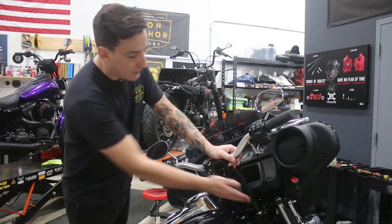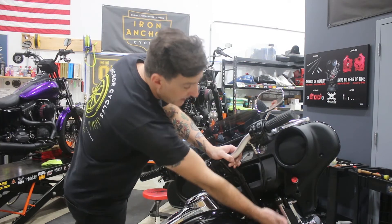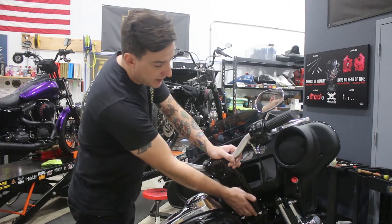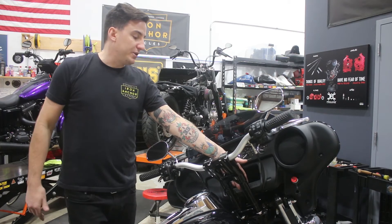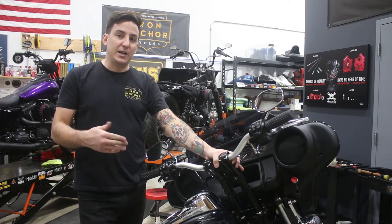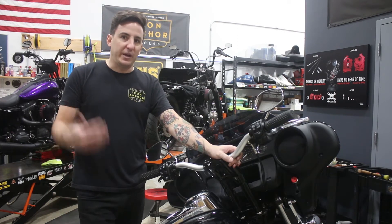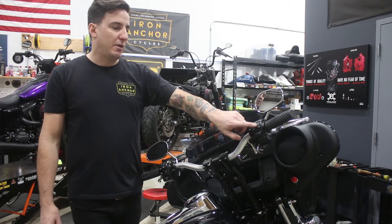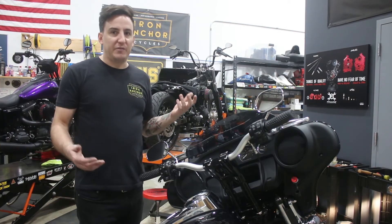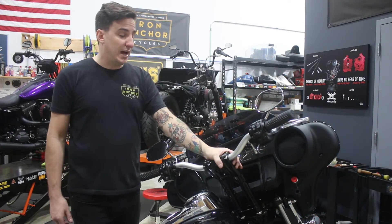That covers the riser, bar, and pullback plate. The other thing we did is the Ohlins cartridges — you can actually see that really well right here, because there's a valence plate that doesn't go back on that accommodates our kickback plate. You may also notice that the ignition switch has been removed from the bike — that's another thing that's necessary in order to do this. It's a very simple switch to delete: you go in, do a flash change on the BCM, and all the power of the bike is just controlled by the switch on the handlebar.